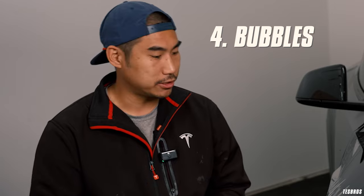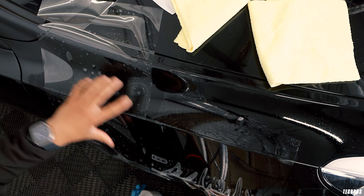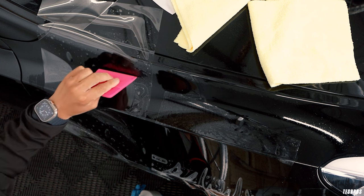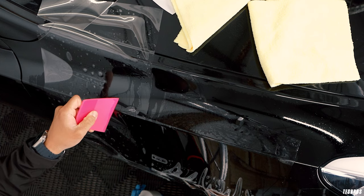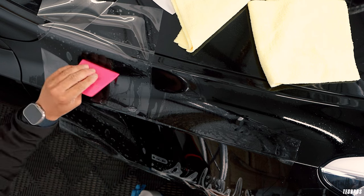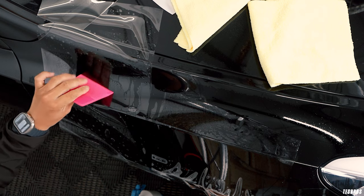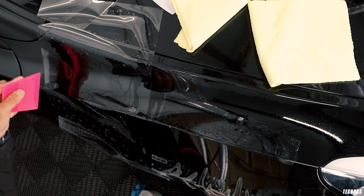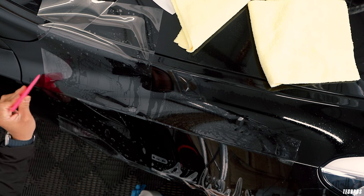The next common issue is bubbles. A bubble happens mainly because the area wasn't squeegeed enough — people forget to overlap their squeegee strokes and leave a gap. Another cause is squeegeeing too softly instead of being aggressive enough. Sometimes air pockets form near a tack point because the film is tacked down and the air can't escape — that's why having the right tack points is so important.